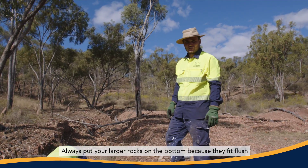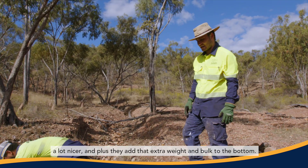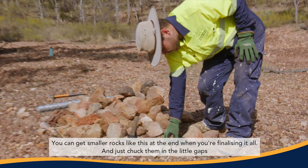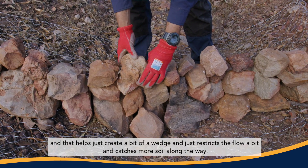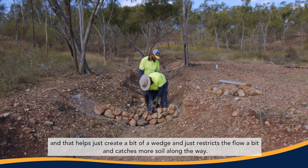Always put your larger rocks on the bottom because they fit flush a lot nicer and they add that extra weight and bulk to the bottom. You can get smaller rocks at the end when you're finalising it and just chuck them in the little gaps — that helps create a bit of a wedge, restricts the flow and catches more soil along the way.